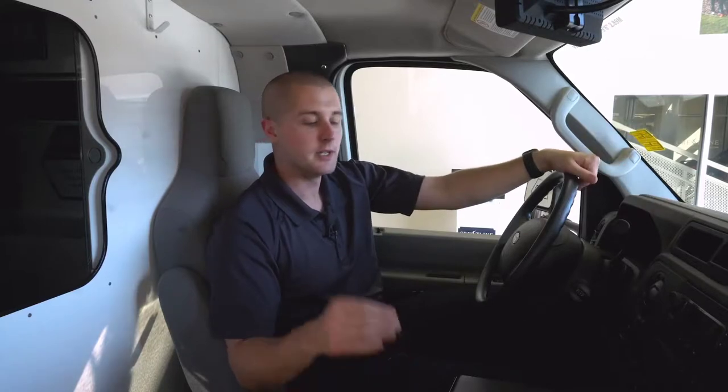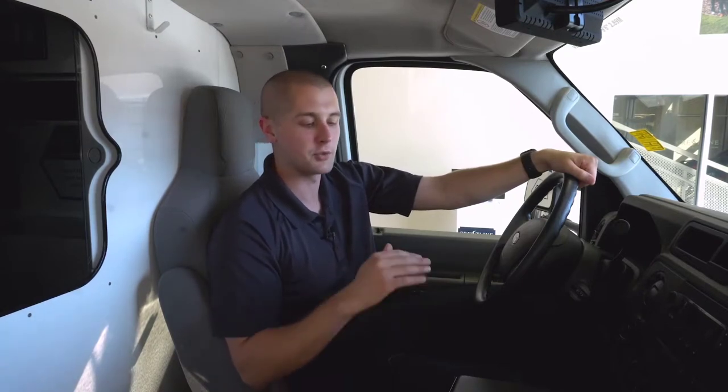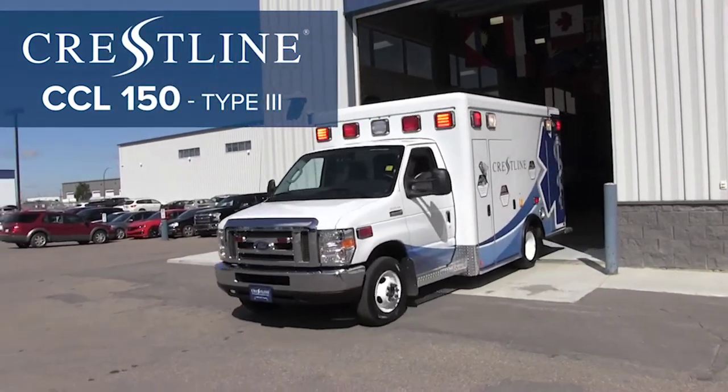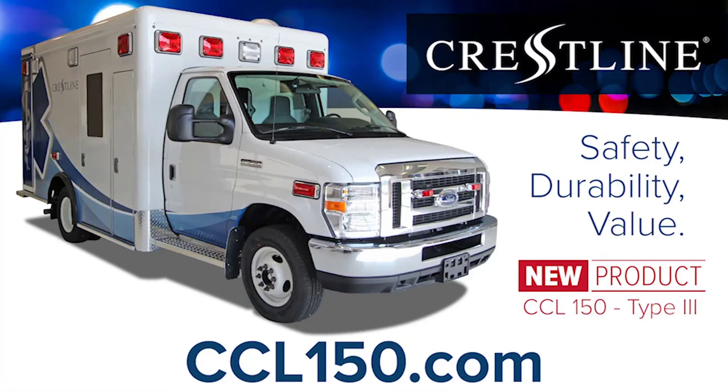Thanks for watching — that is all for this video. The three main highlights of this rig are: the multiplex electrical system allowing remote diagnostics to keep rigs on the street and out of the repair shop; the extruded frame that keeps the patient and paramedic safe in the event of a crash; and the lifetime warranty on the paint and structure — absolutely awesome features that come standard. If you have any questions, please reach out to Crestline and they'll get them answered for you right away.